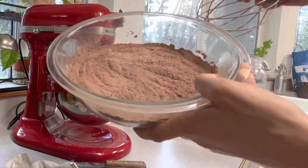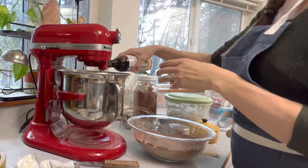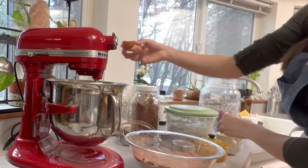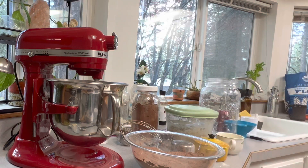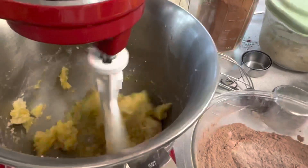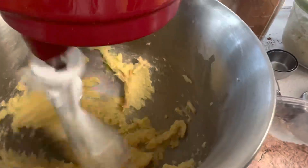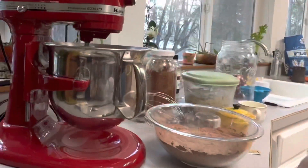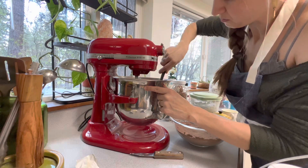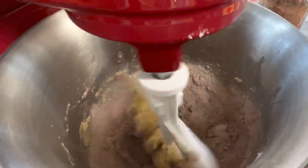Once the dry ingredients are mixed together using the whisk, add one teaspoon of vanilla extract and one large egg yolk to the creamed butter and sugar. Make sure everything is nice and creamy before adding in the flour mixture. When you start adding the flour mixture it's going to be fairly dry, but keep scraping down the sides to get everything incorporated well.